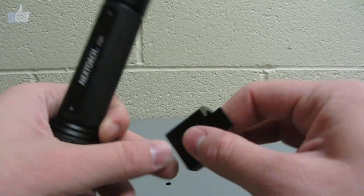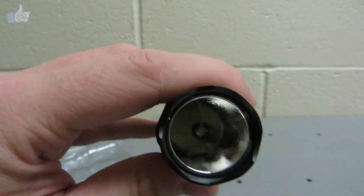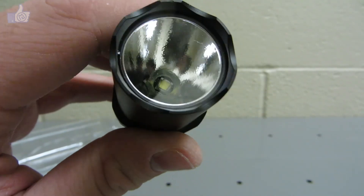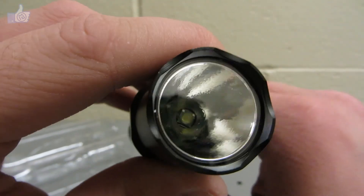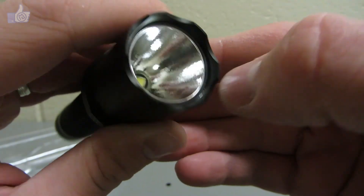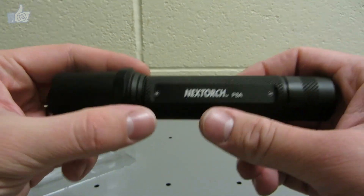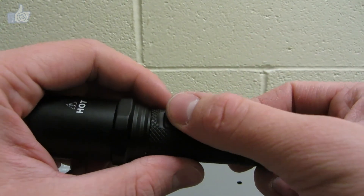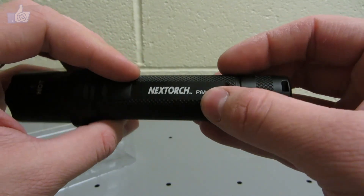Now we'll take a look at the flashlight itself. Looking down into it, it appears to use an XM-L — maybe an XM-L2 emitter; I'll check the manual in a minute. You can see it uses a textured reflector, which helps smooth out the beam but limits throw distance. There's a crenellated bezel, a simple knurled body for grip, and a side switch with the Nextorch logo and model number.